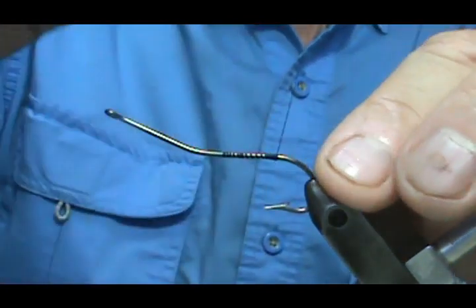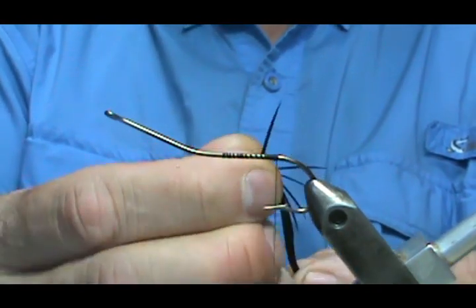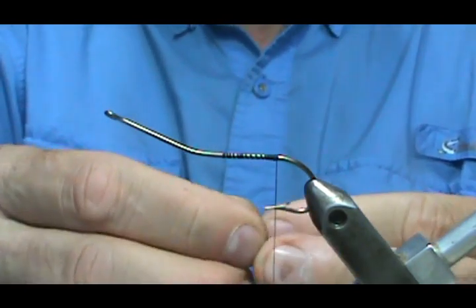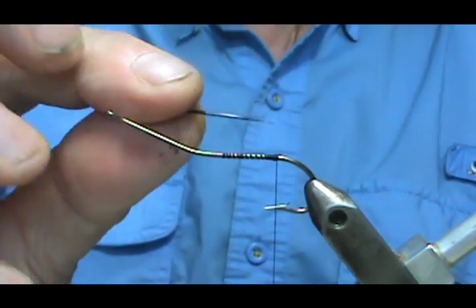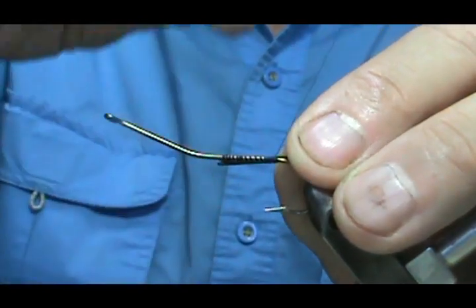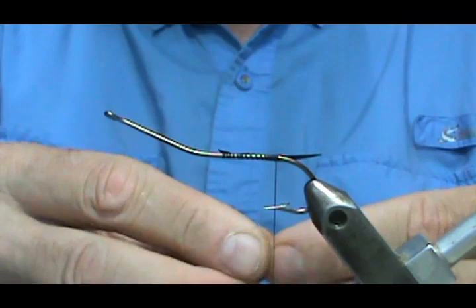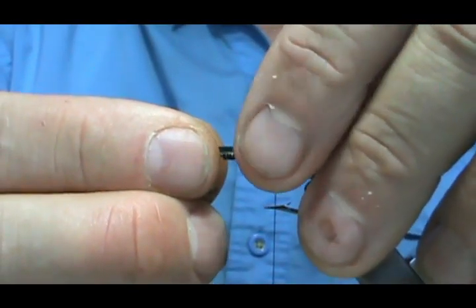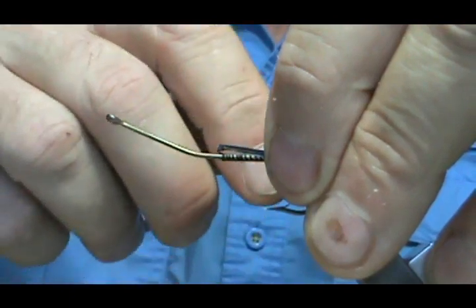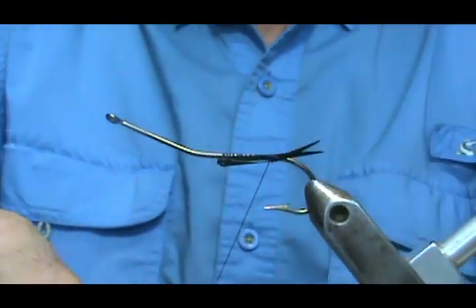I'm going to take just a pair of these biots for the tail. Just bend them and grab them, and you can pull them off. We're going to use that natural curve of the biot. We'll go ahead and secure them with a couple of wraps, take the other side, and line up the butt sections so the tips will be aligned. We'll secure them — and there's our tail.